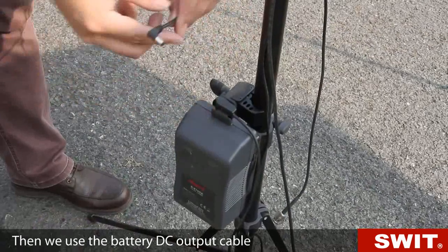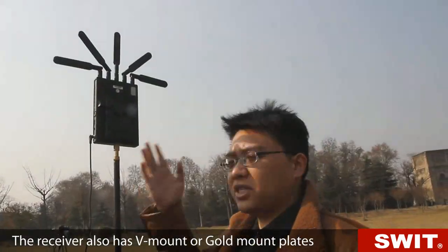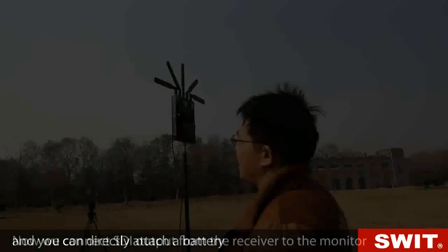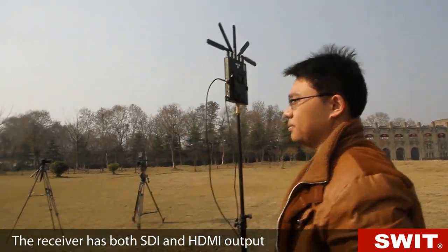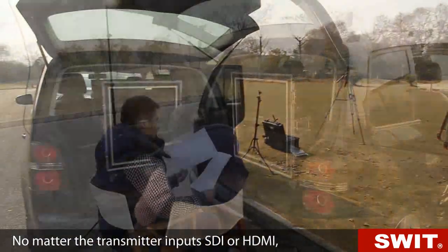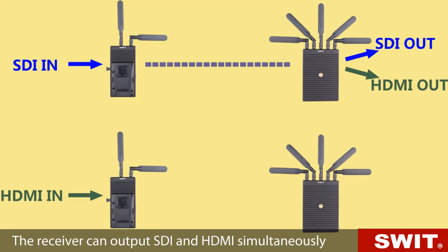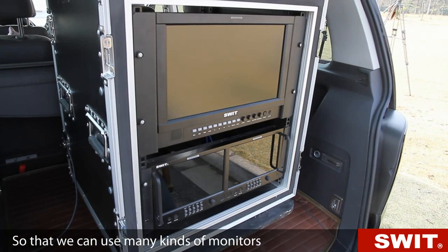We use the battery DC output cable to power the receiver. The receiver also has V-mount or gold mount plates, and you can directly attach a battery. We connect the SDI output from the receiver to the monitor. The receiver has both SDI and HDMI output — no matter whether the transmitter inputs SDI or HDMI, the receiver can output both SDI and HDMI simultaneously, so we can use many kinds of monitors.